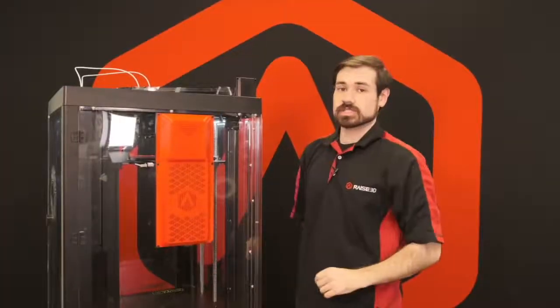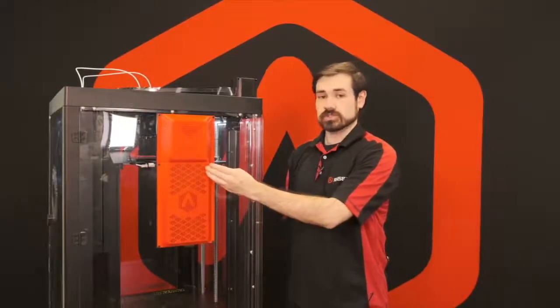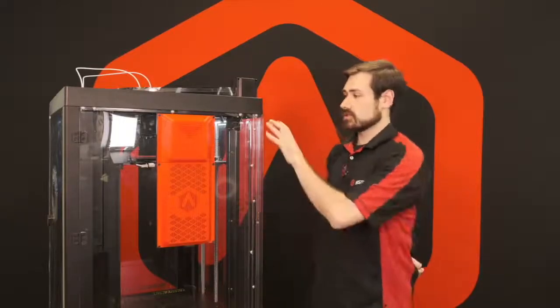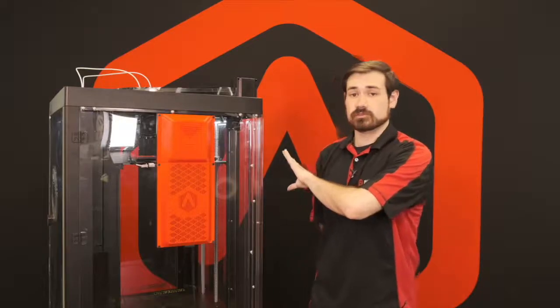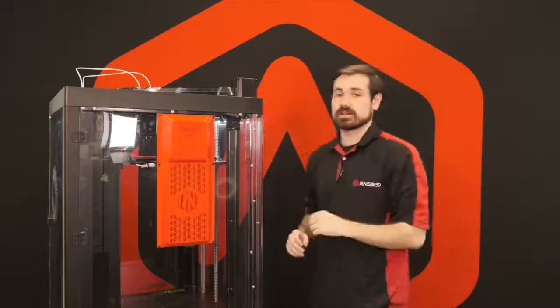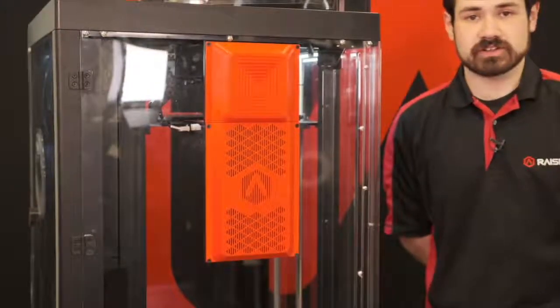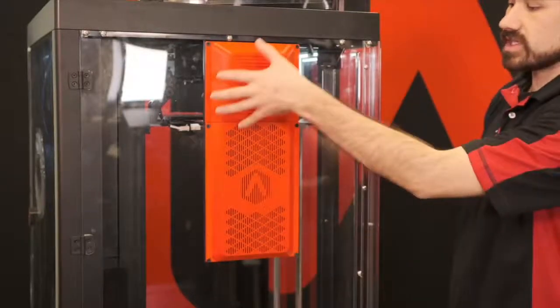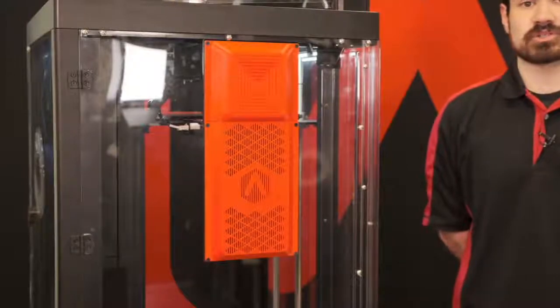The new Airflow Manager is a brand new addition included on the Pro 3 series. This system allows for the external intake of air to cool down the internal printing chamber, enabling printing of lower temperature materials with the lid on in a fully enclosed environment. It also includes a HEPA filter in the back, able to filter out any fumes or particulates given off by certain materials, allowing for fully enclosed printing of lower temperature materials.